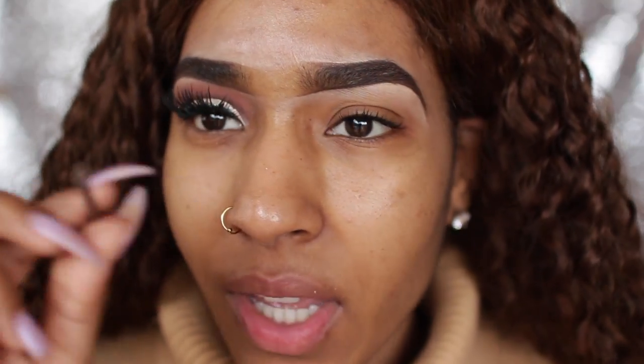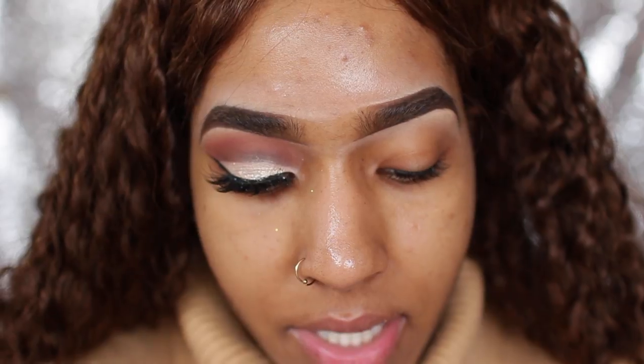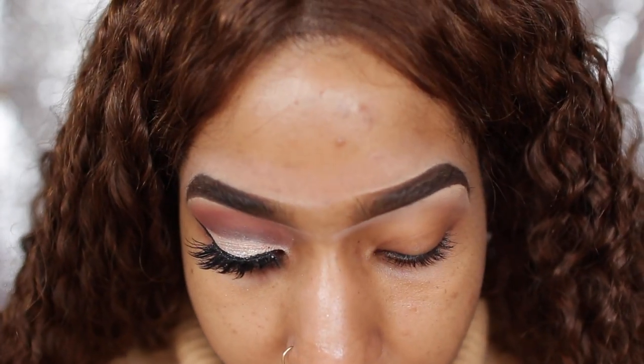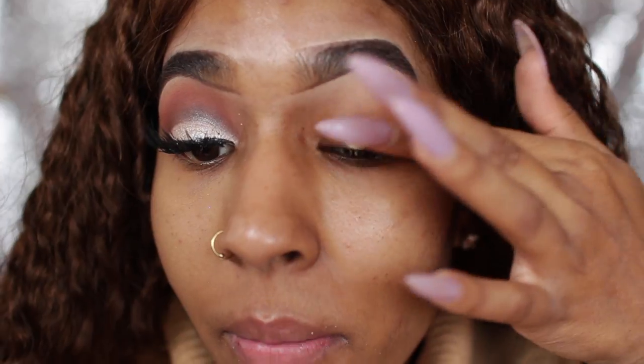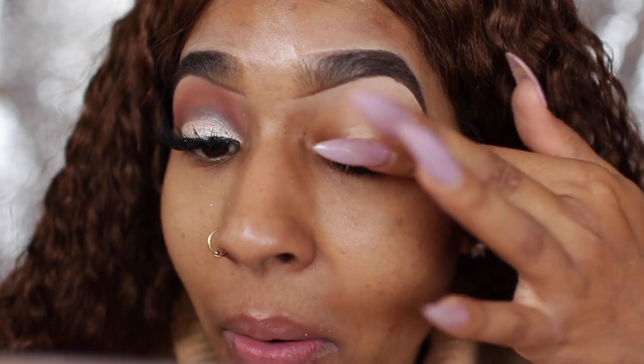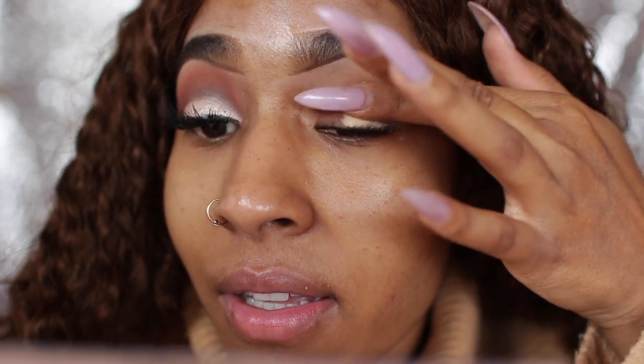So I'm going to start off by applying my soft orchid - however you pronounce it. I'm going to take the back of a lip gloss stick and scoop some out of the jar and apply it with my fingers. I feel like it goes on a lot smoother when applying with fingers. And honestly, having this broken nail really helps with my makeup because I can get to places I can't with my nails on, so I'm kind of liking it right now.